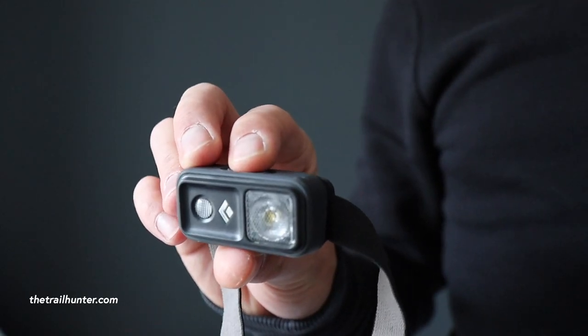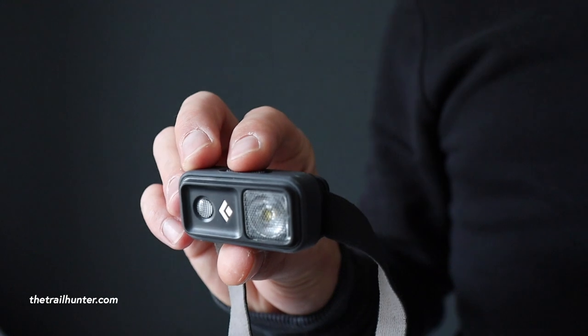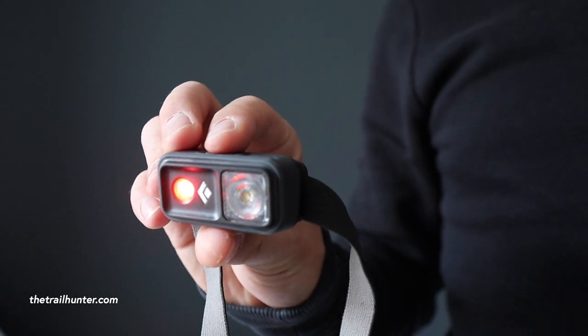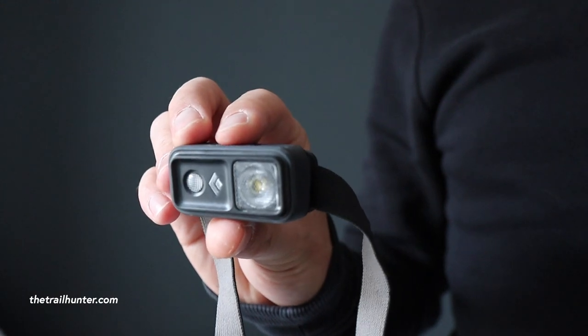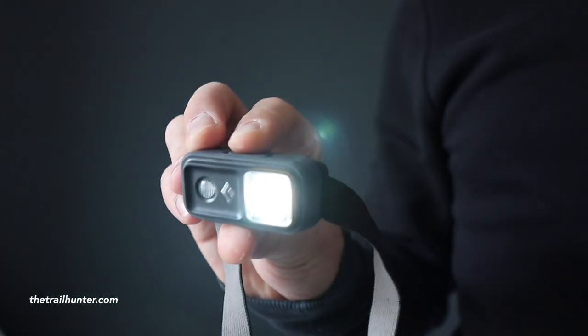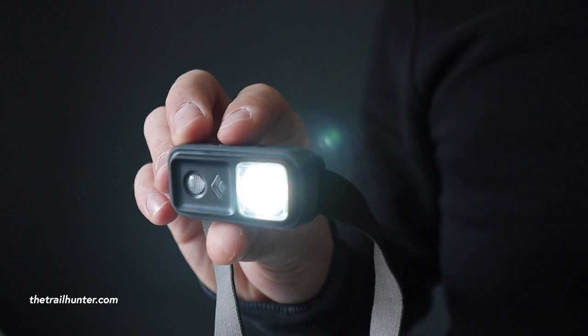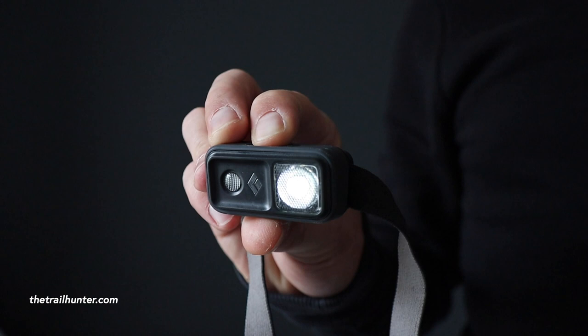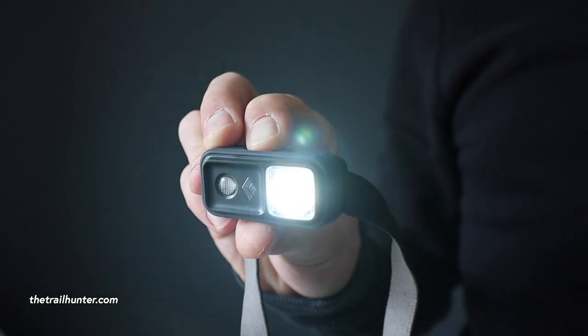Let's start with the basics. To turn on and off you just click once, then click once for off. For the red light you click and hold, and then to get the white light back you switch it off and click and hold again. For the brightness, keep it switched on and then click and hold — it'll toggle down through all the brightness levels and keep cycling around.